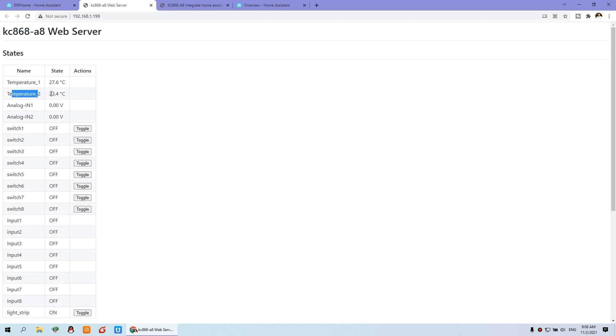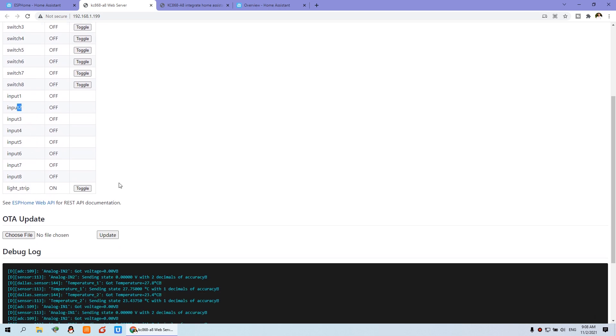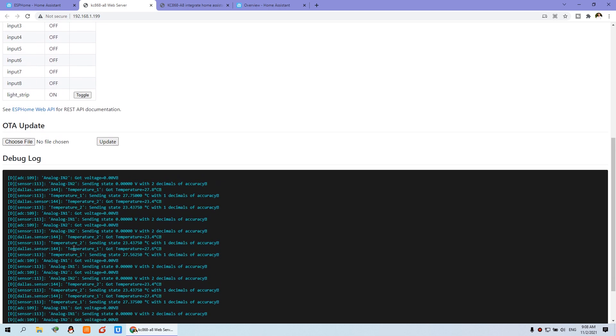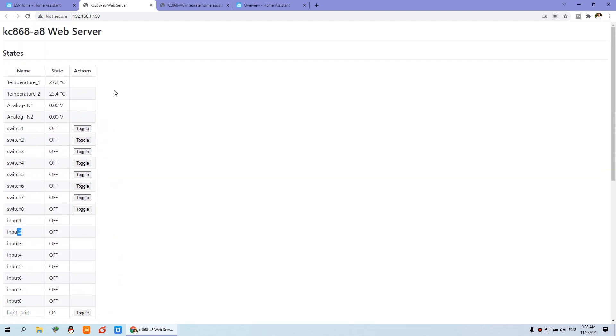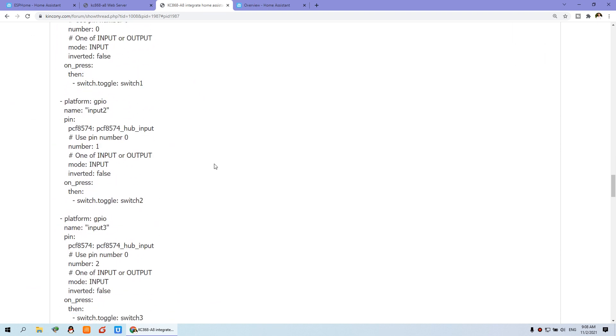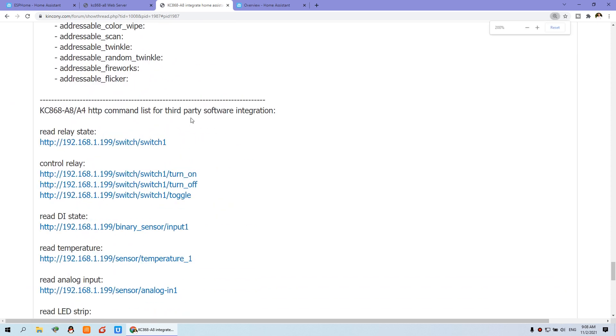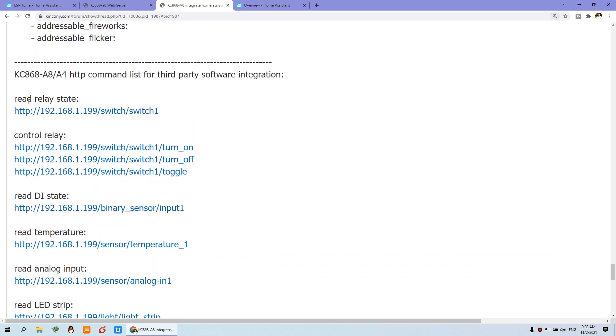The auto-generated website shows temperature, analog inputs, switches, input sensor states, and LED strip. You can also see a log output, which is useful for debugging. This is the HTTP command — if you want to read the relay state, you can just copy this URL.